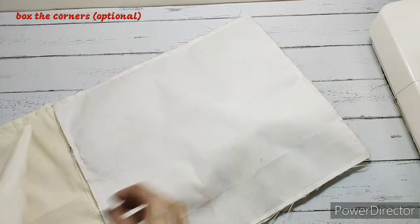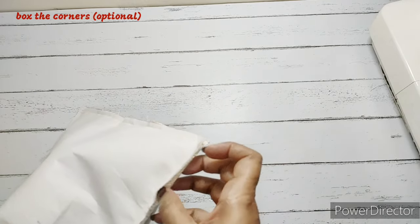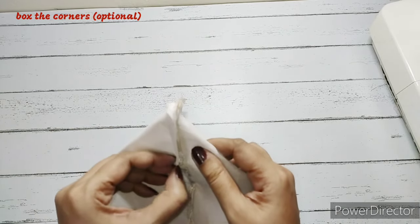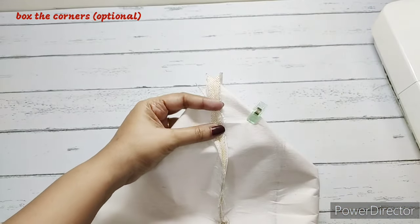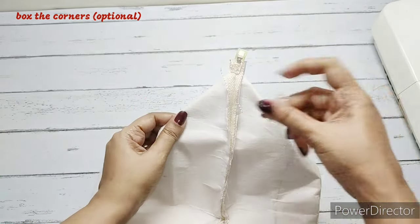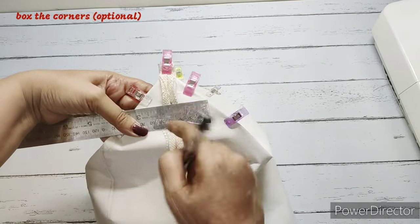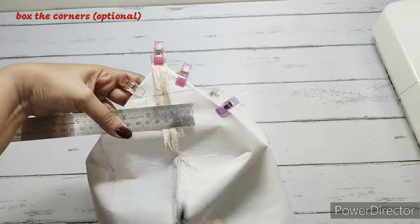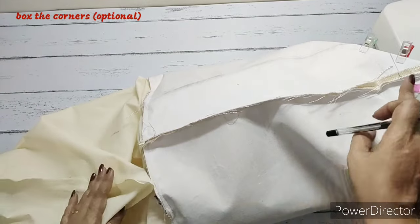Now we need to box the corners — this is optional. From the opening, we put our hand inside and flatten the seams, separating the fabrics to get them flat. We align the side seam and the base seam and flatten them. The stitch marks are aligned and we clip. Here we will be making a boxing of 3 inches — 1.5 inches on either side from the center mark, for a total of 3 inches. We'll do the same for the other side as well as the lining fabrics on both corners.